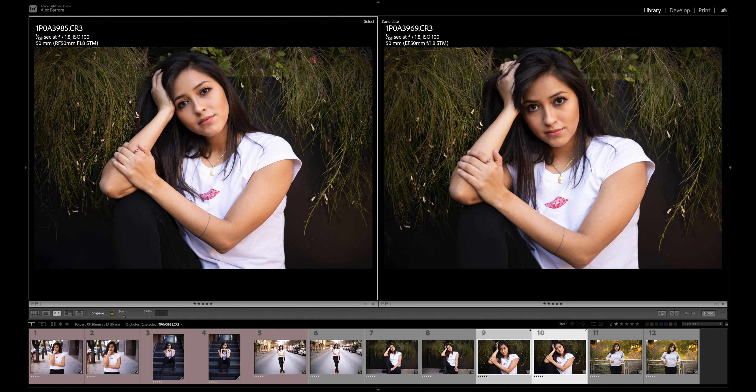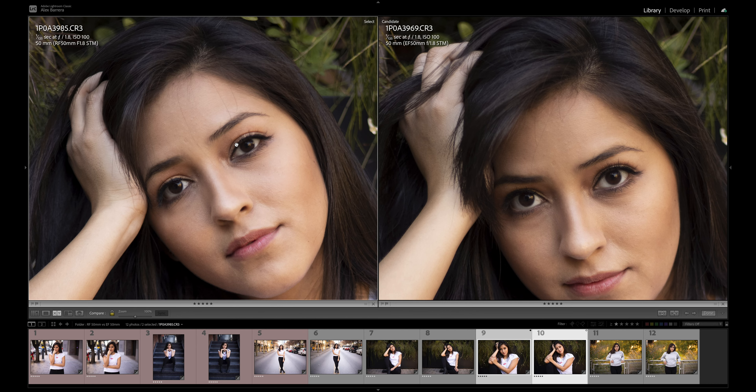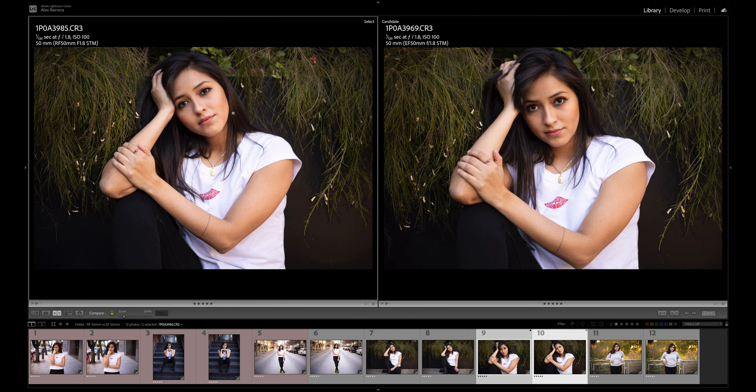Looking at another set of images — RF on the left, EF on the right — they look identical. I think there's a little bit more vignetting on the RF version, but it's not a big deal. Zooming in one-to-one, both lenses are equally sharp — sharp enough, definitely a workable image. Looking at the color and the image in general, they both look identical. So far we're not seeing much of a difference.